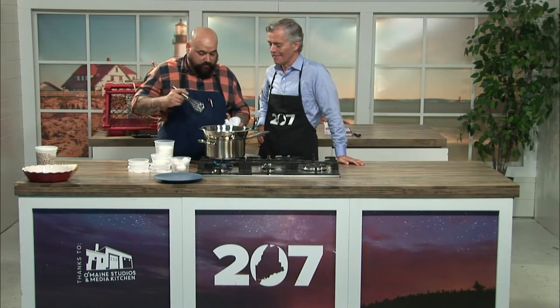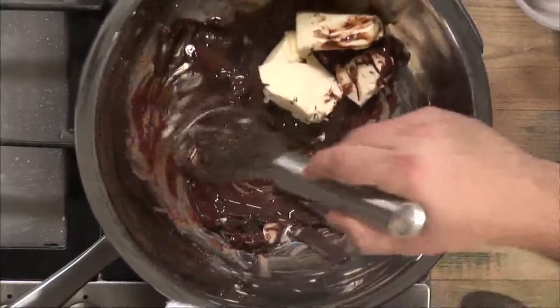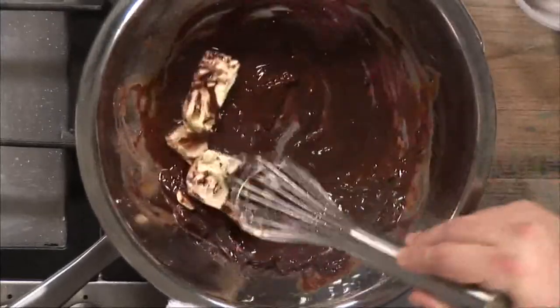So this is going to be a chocolate chess pie. It's a pie that's derived from the South, and I married a Southern gal, so I have to. Well, you've got the best of both worlds, because you grew up in Maine and married a Southern gal, so you've got the best of both cuisines.